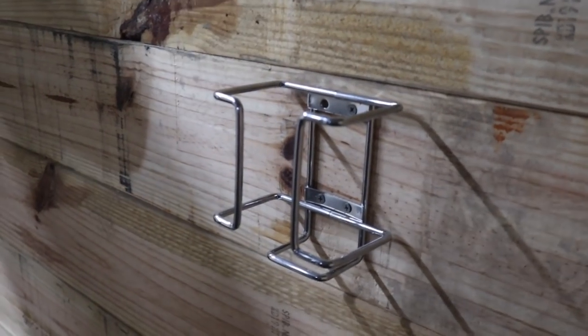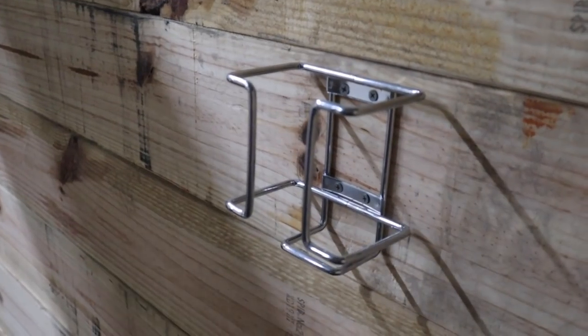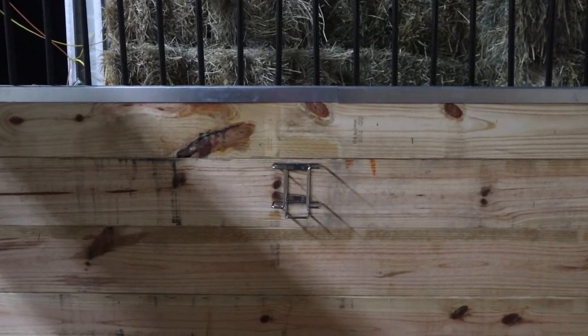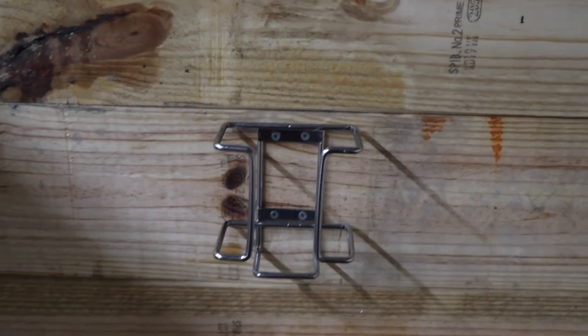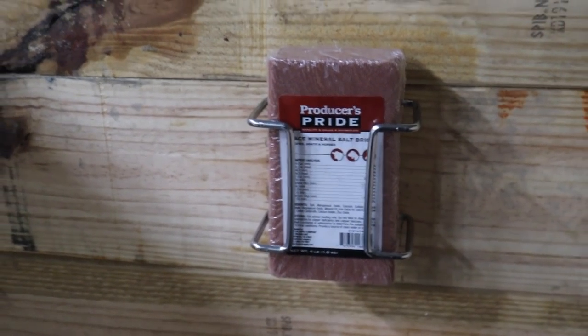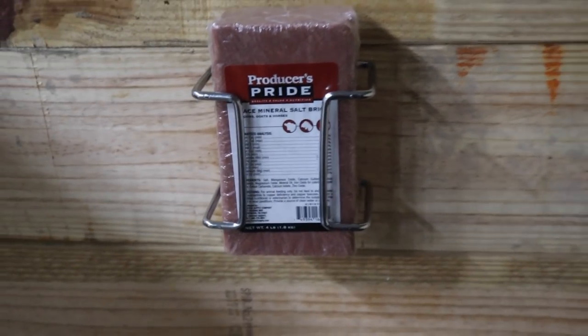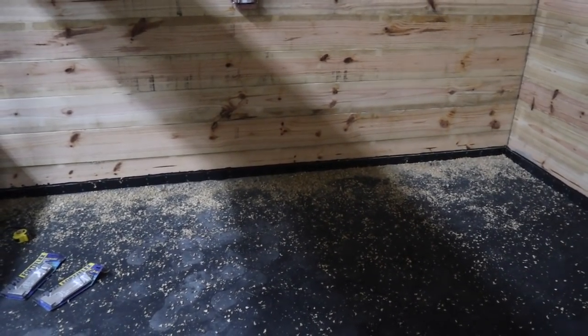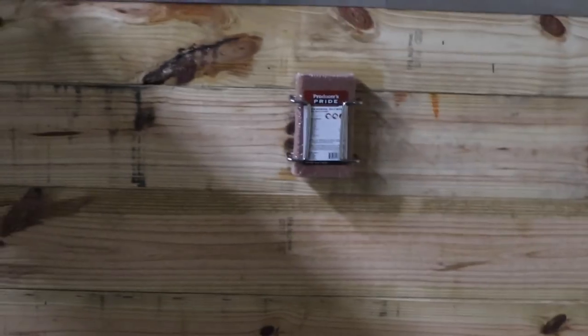And voila, it's in! I don't know why, but this is so cool to me because these are the fine details that are coming to a close. So basically this just goes into here. I am going to keep the salt brick still covered in the wrapper because we are still working in here. We're not putting the shavings in right now either, because we want to take the magnet around and properly clean the stall completely before we put shavings, just so we don't run into any issues. But there it is — the first piece!